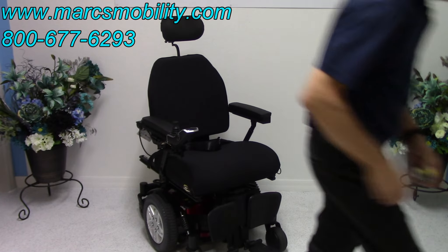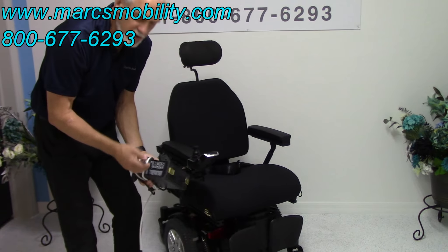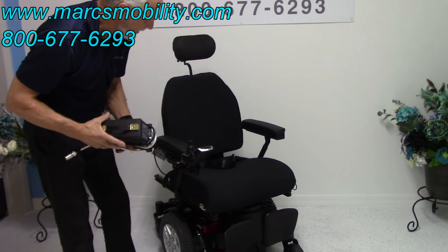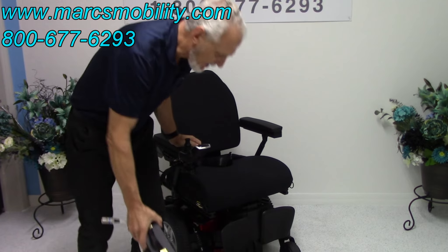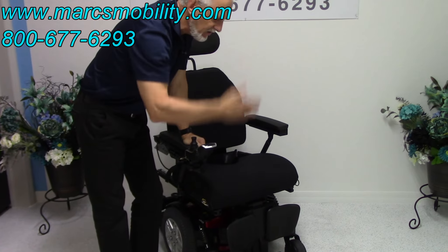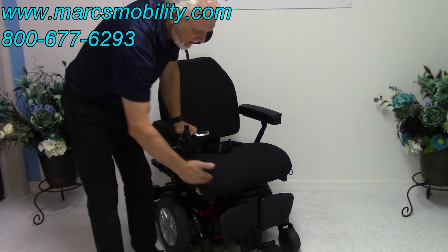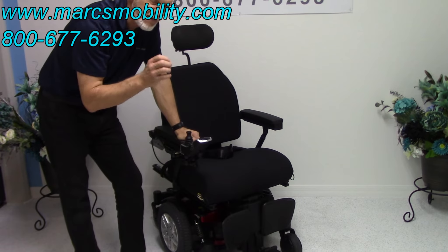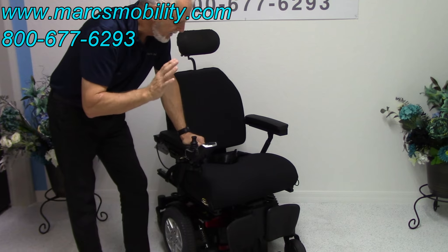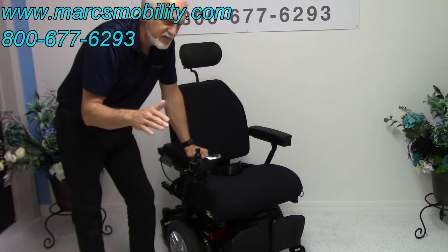When you charge this chair, you take your Quantum charger and plug it right below the joystick here. As soon as the light goes to orange, you're fully charged. The charger will start charging automatically — you don't have to worry about overcharging. This chair has two 75-amp batteries, and they can only come out from the front. You have to have the chair tilted or the legs up to pull the cover — there are two clips on the bottom. The batteries give you about 13 to 15 miles on a charge, but that depends on the weight of the user and terrain.